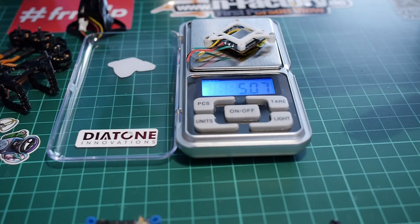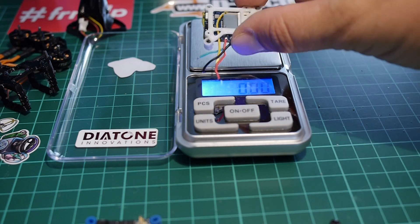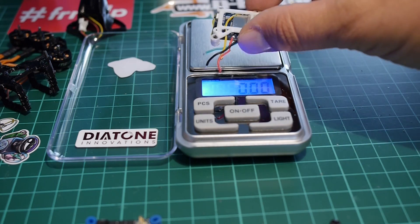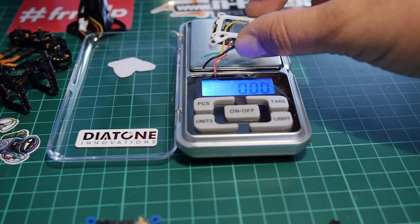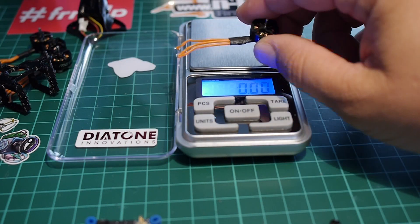Now, you can get the Happy Model Diamond VTX plus DVR, which is a convenient solution because it mixes both recording and video transmission, so it can come out lighter than what I'm going to build right now. But this is the one I have laying around for months, so I'm going to use it because I don't want to buy something new for this build. The other thing I'd like to focus on is the motors.